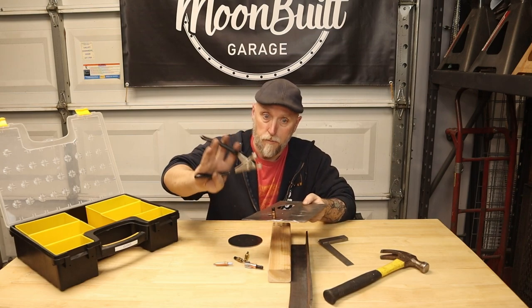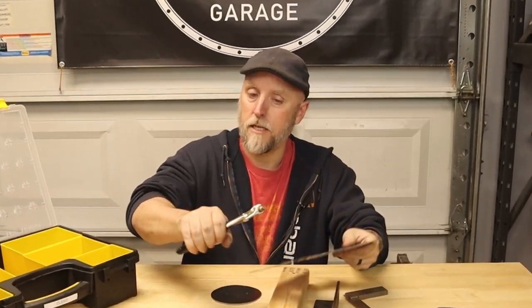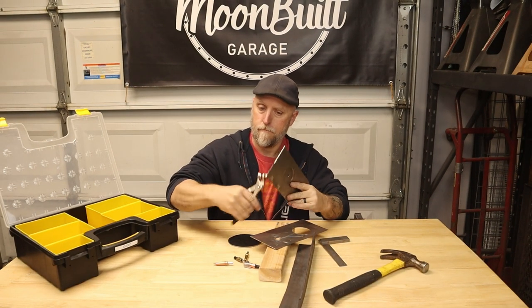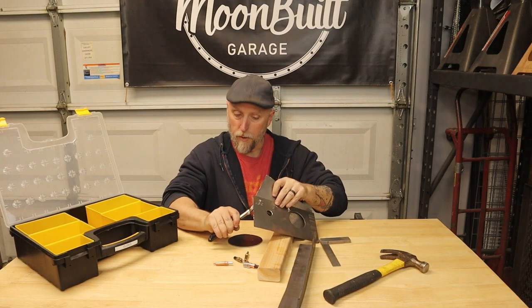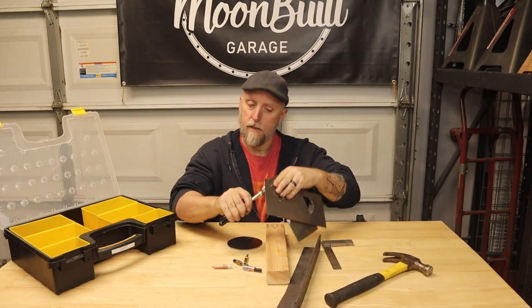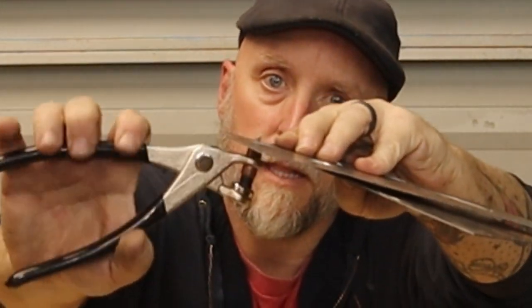You get these pliers that come with the kits. All it does is when you squeeze it, it expands that out, and then you take it, put it in the hole, put it through the corresponding hole in the other piece, and when you let it go it opens back up and locks them together.